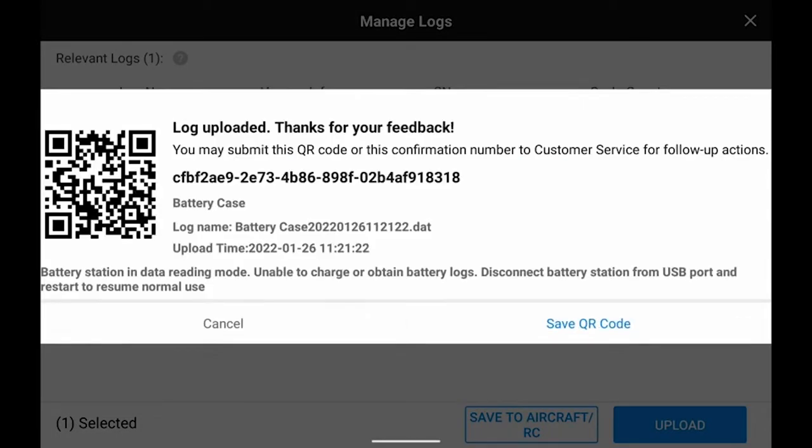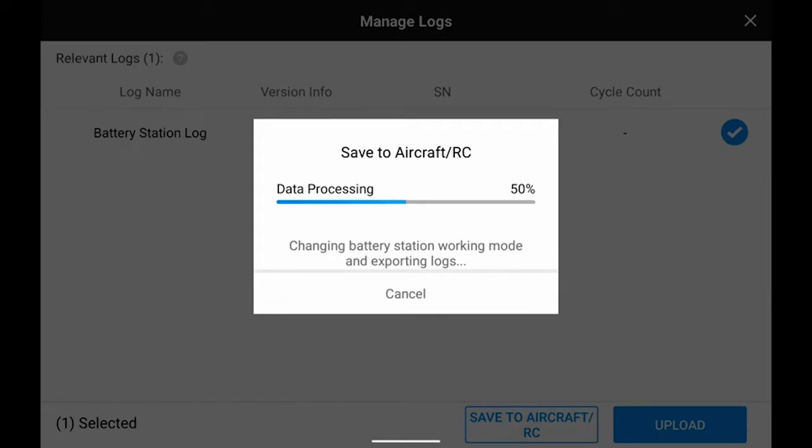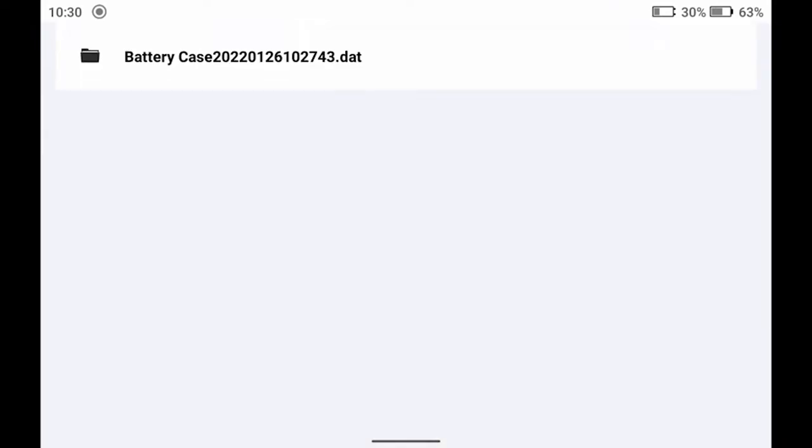You can also select to store the log locally, and the data will be stored in the internal storage. Tap DJI HMS Battery Station to view details.